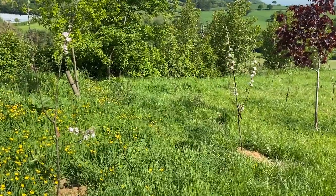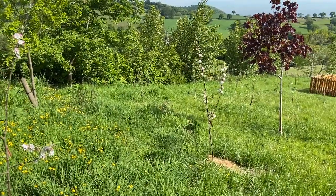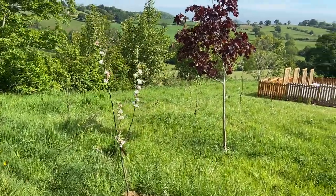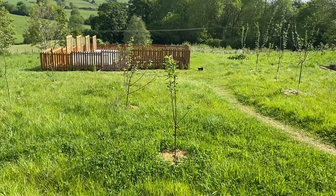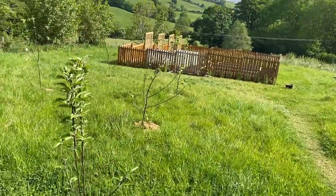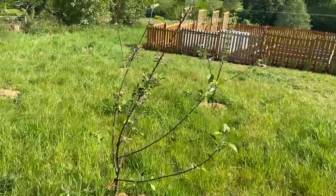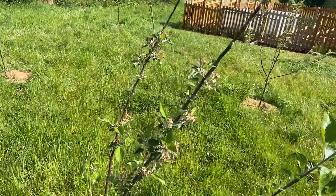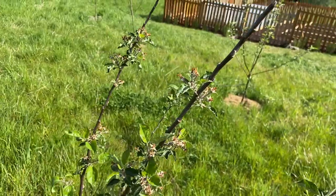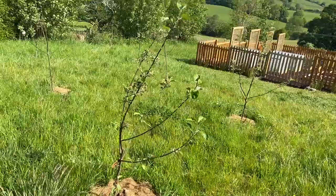Here we have two Lane Prince Albert apple trees. They are both absolutely covered in blossoms, looking very very healthy. We will continue to obviously monitor them and see what happens to their blossoms, because unlike the Hale Gate Wonders over here, these trees arrived absolutely covered in blossoms and since then the blossoms have largely disappeared and have actually now dried out. So we're not actually sure whether that is now part of the fruiting process or whether there's something else that's happened.